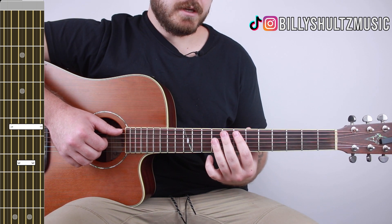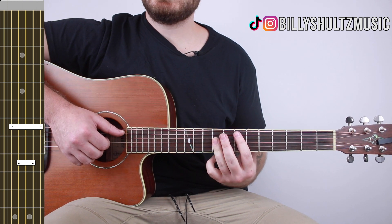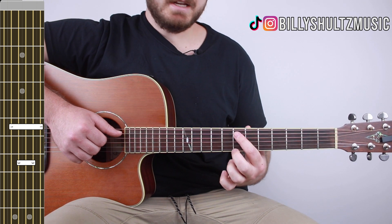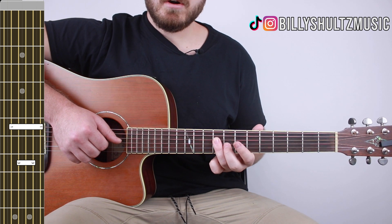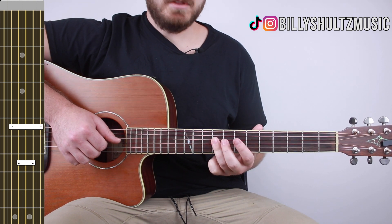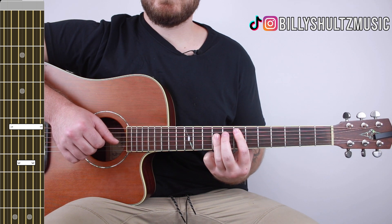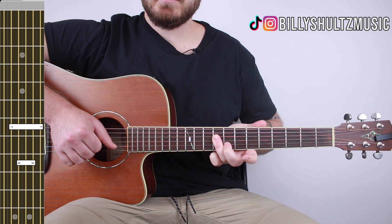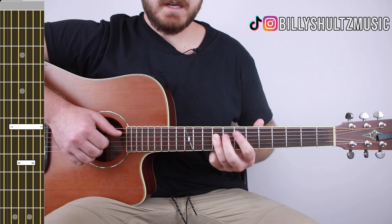Next is an E major — you're only going to play your A, D, G, and B strings. Put your index finger on the seventh fret of the A string, then bar the ninth fret with your ring finger across the D, G, and B strings.